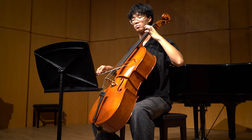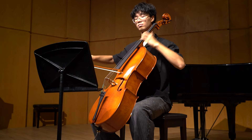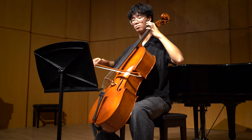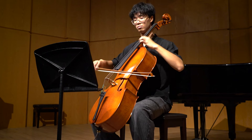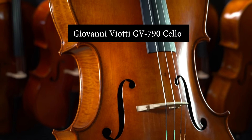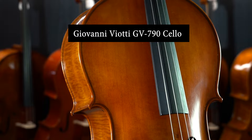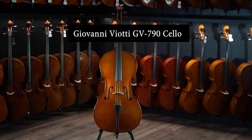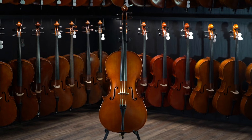Welcome to Infinity Strings. Today we are looking at and listening to our GV-790 Professional Cello. This beautiful cello features flame maple back and sides. It sounds very fine with a lot of maturity and a wide variety of colors and nuance.